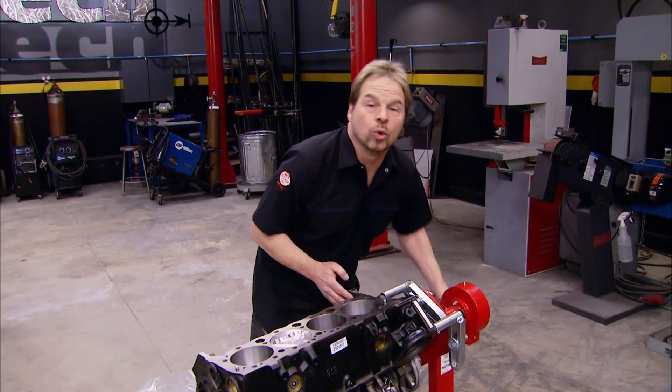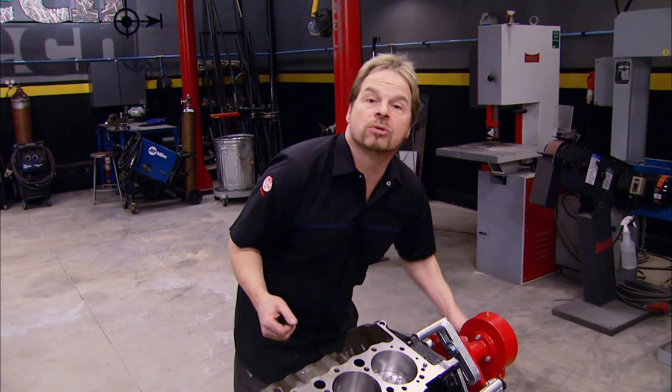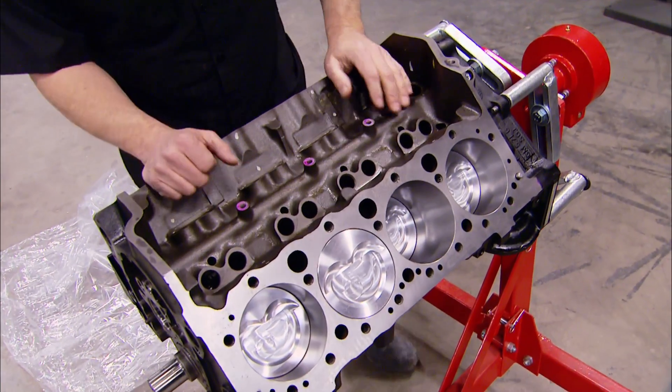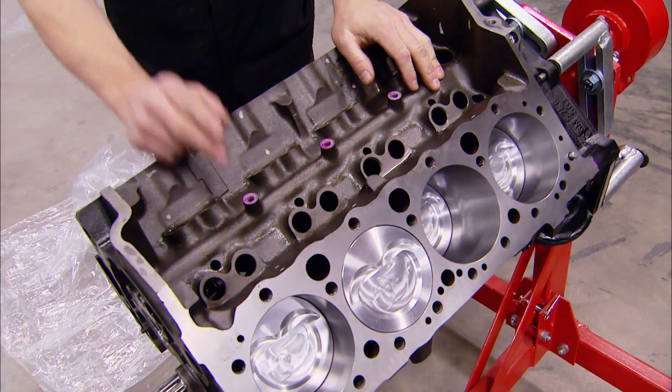This is a factory roller cam block, making it an easy upgrade to a roller camshaft with no extra parts to buy. But as you can see, there's a lot of stuff missing, including that roller cam.